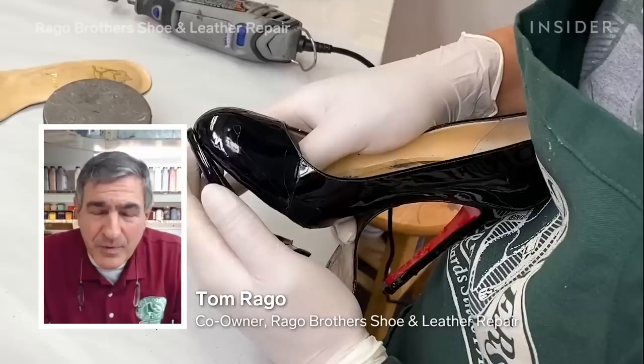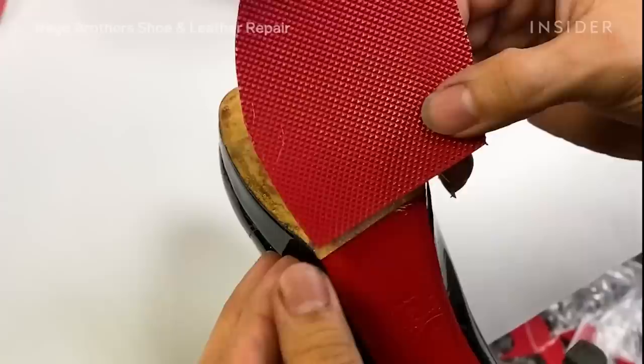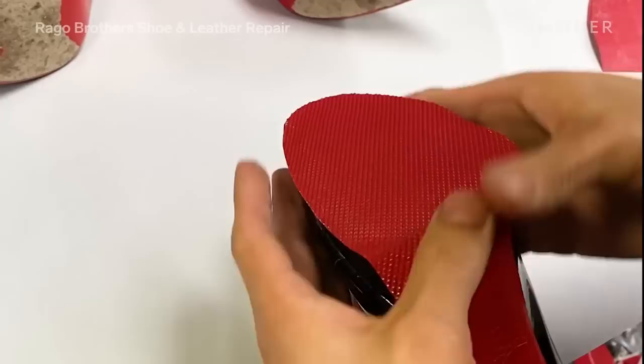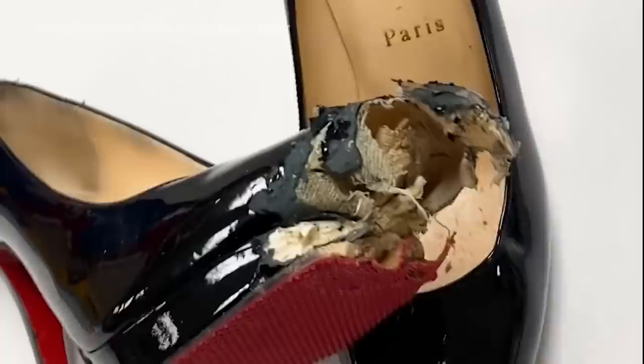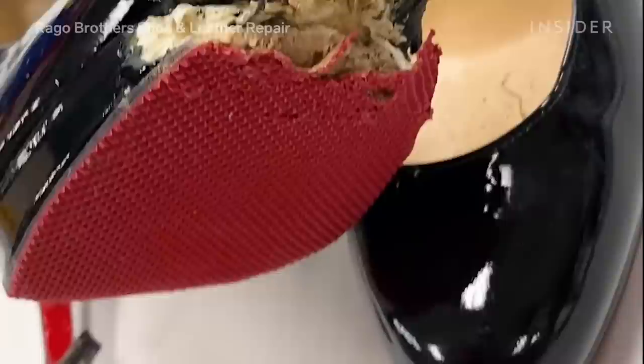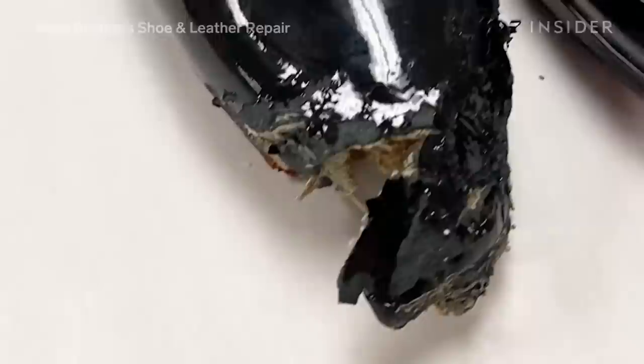My name is Tom Rago and I am the co-owner of Rago Brothers Shoe and Leather Repair with my brother Tony Rago. Today I am going to walk you through a dog-chewed Louboutin shoe — approximate cost $800 to $1,000. When they came in, the platform was halfway chewed off, the top of the shoe wasn't there, and the heels were all chewed with bite marks. We are going to attempt to rebuild the platform, the upper part in black patent leather, and restore the structure back to the shoe.